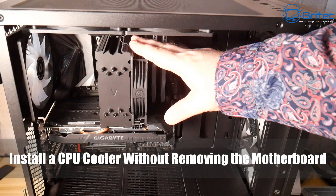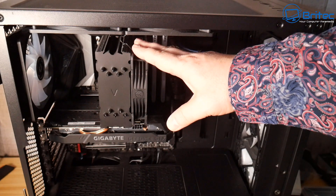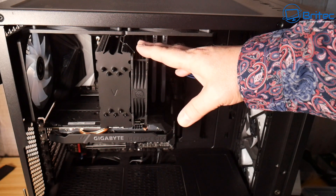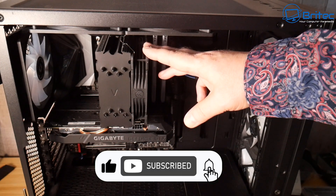Here's another video on how to install an all-in-one CPU cooler without removing the motherboard. A lot of people have already got their PCs built and they don't want to strip them down, so I thought I'd make a video showing you how to install it without stripping down the whole PC.